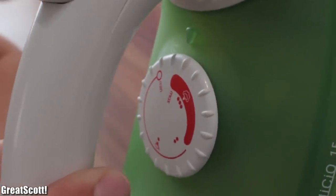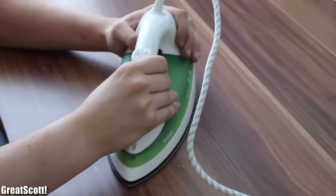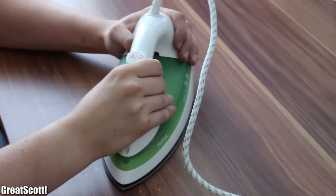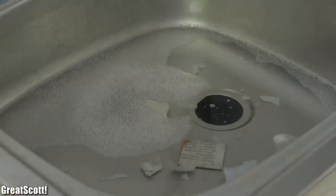Get your iron — I use heat level 3, which should be called hotter than hell — and just press it on top for about 30 seconds. Now you can start moving it around a bit. The aluminum foil will help the iron to glide over the whole construction. I pressed on the board for around six minutes.